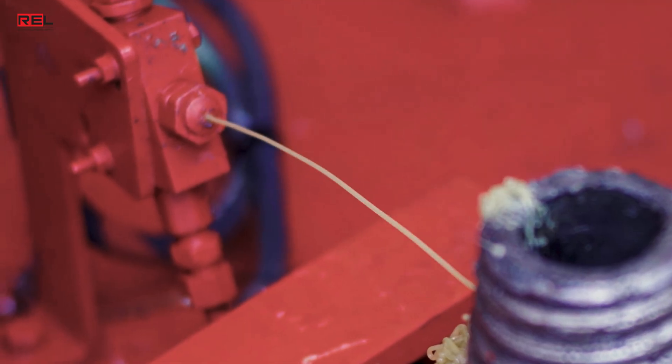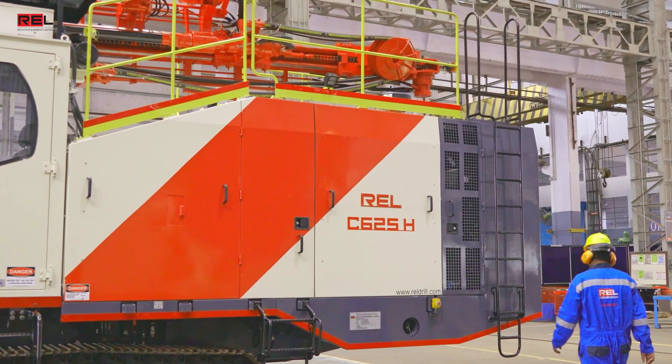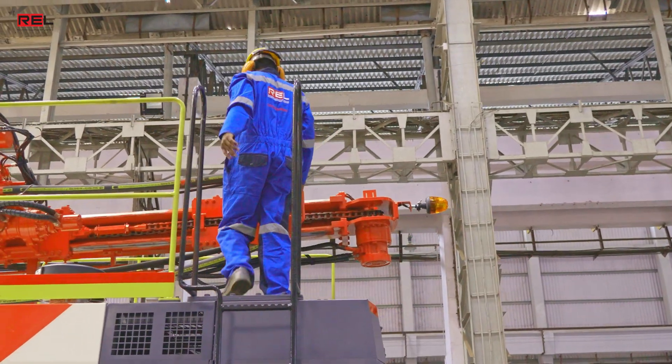Additionally, a drill pipe auto-thread lubricator is available. With regards to serviceability, all required maintenance activities can be performed from the ground and the machine deck.